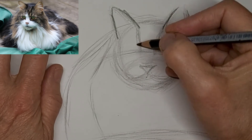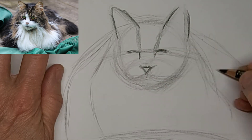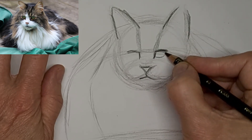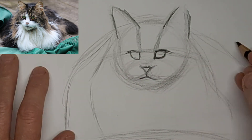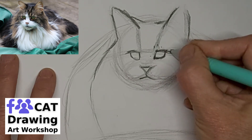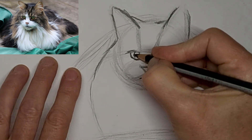Find the spots for the facial features. Plop those eyeballs in there. Your little mouth. Probably fuss over the eyes more than anything — just want them to look right.